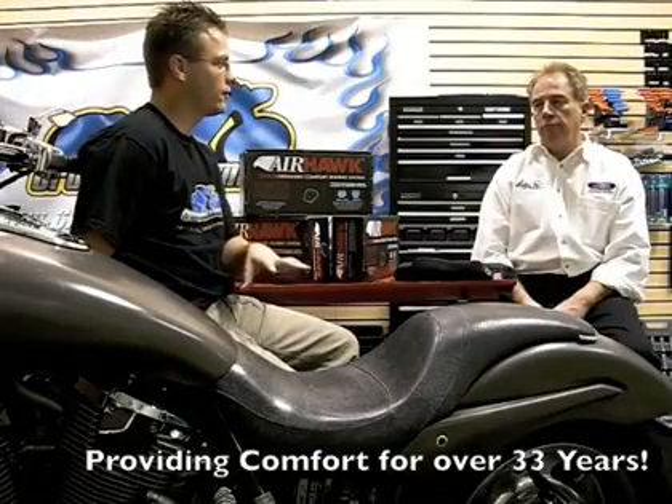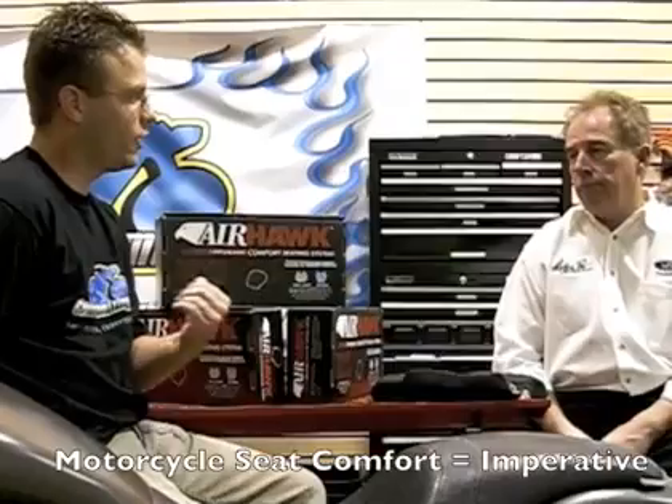Now Airhawk has been in the motorcycle industry for several years, but how did they get their start, Greg? They started by making pads for people in hospitals. In the motorcycle industry, people get uncomfortable because their tailbone has pressure, or different parts of their anatomy have more pressure than other parts.